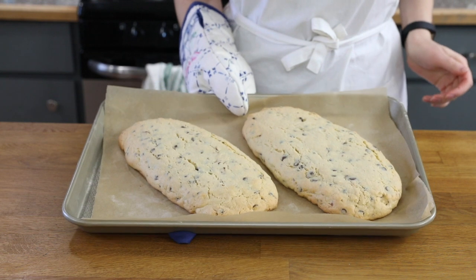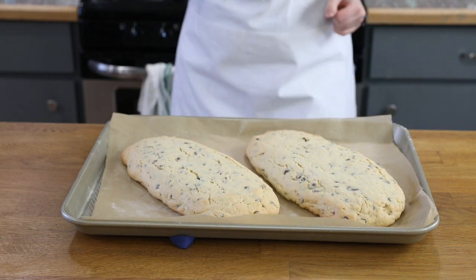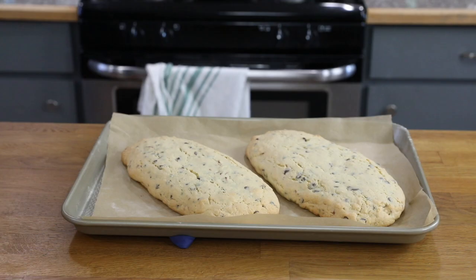We are going to bake our biscotti for 30 minutes at 350 degrees Fahrenheit. When it's done, the edges will be nice and golden brown. You'll need to let the biscotti cool completely before continuing.